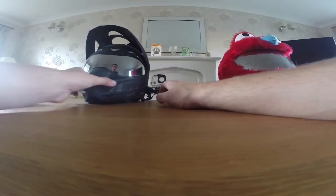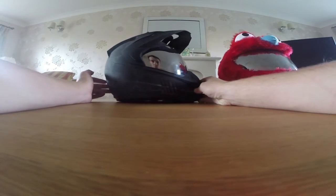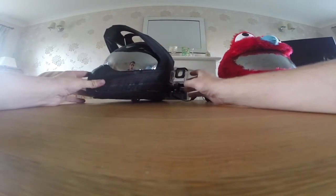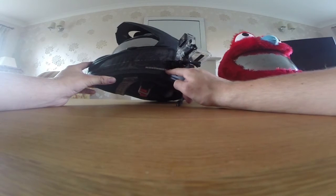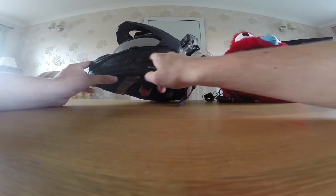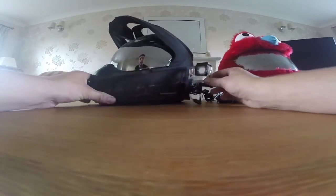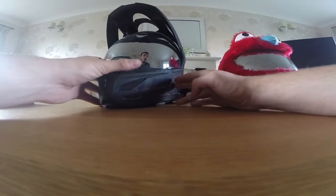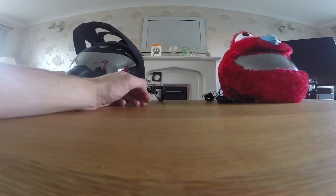Then there's my main vlogging helmet, which is my gorgeous Icon Variant. This helmet's absolutely wonderful. Just choosing a mount that you like the look of, I suppose. I've tended to put it just back there. There's a bit of a ridge there, so if you can try and avoid that and just put it there instead — that looks pretty good. Just pretty much from the cap there and everything else. That's a view that I use very commonly in my videos, so the Icon Variant's a very good vlogging helmet.